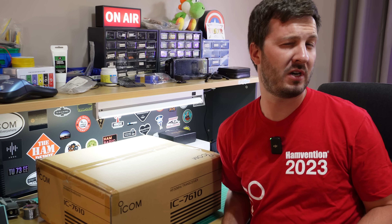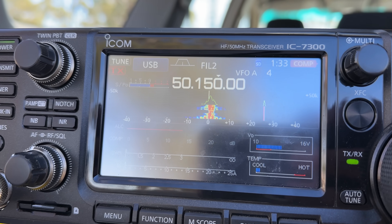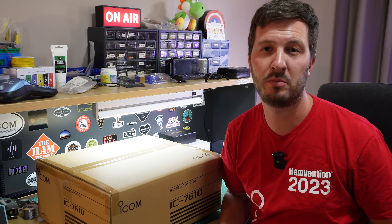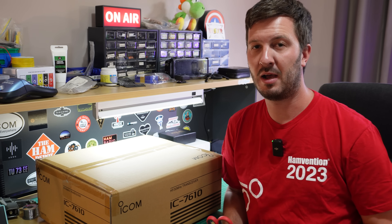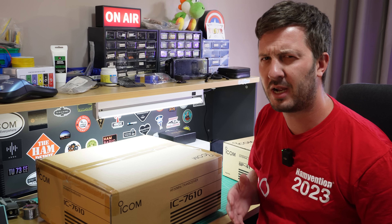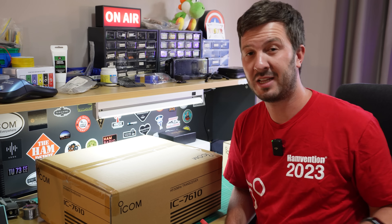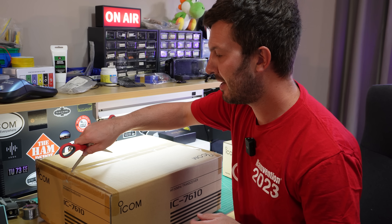I'm also not going to get rid of my 7300. The 7300 is still probably the best starter HF radio that you can buy — it's so popular, so many people have the 7300 and they're so happy with them. That's going to now serve a different purpose: I'm going to use it for portable operation. I've also got my 705 which does my SOTA operation when I don't quite need 100 watts, but the 7300 I use quite regularly as well when I'm out portable.